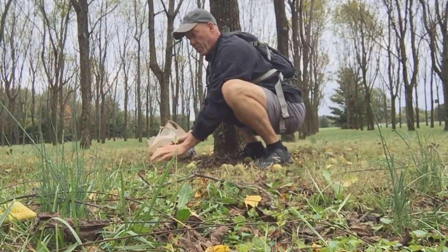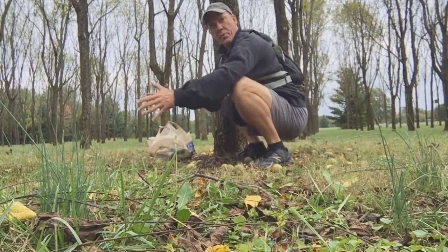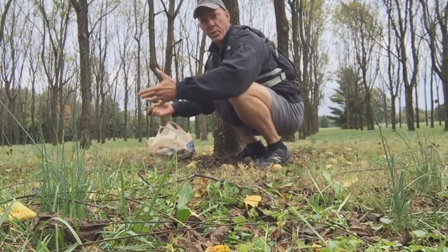This is a good way to practice your squat and your bear crawl. Foraging requires a good squat, right?